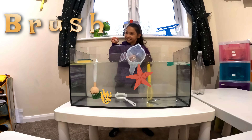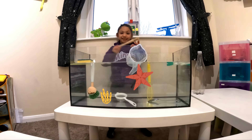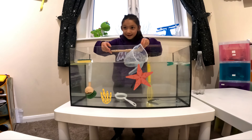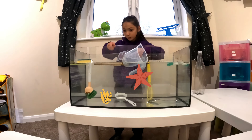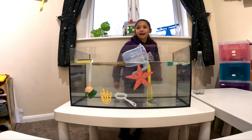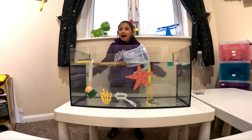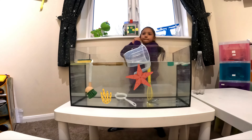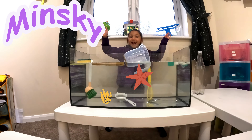Let's go on to the next item - a paintbrush. When you paint. Let's see if it sinks or floats. Let's see. Ready? Set? Go. It floats. It floats! Well done if you said float. If you want to see more videos, check out Meanski. Bye. See you next time.